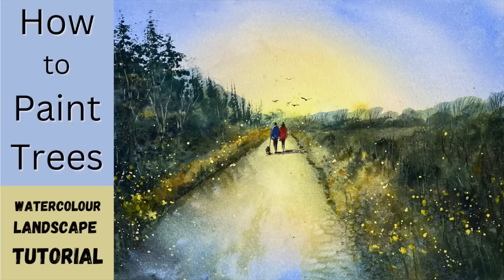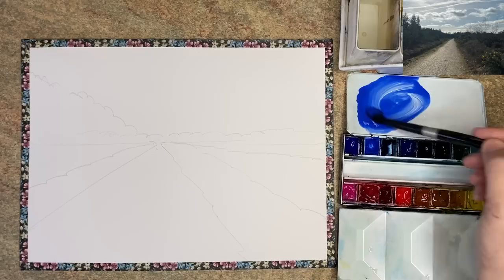I'm going to show you how to paint trees in watercolour in this step-by-step landscape tutorial. Let's get started.